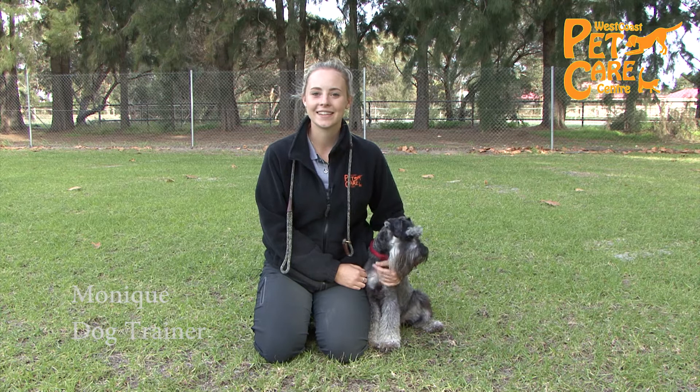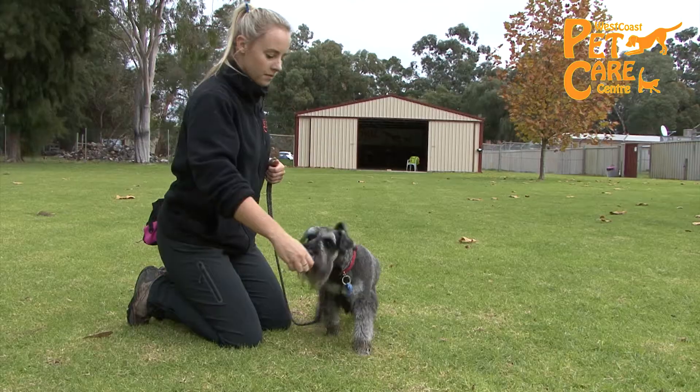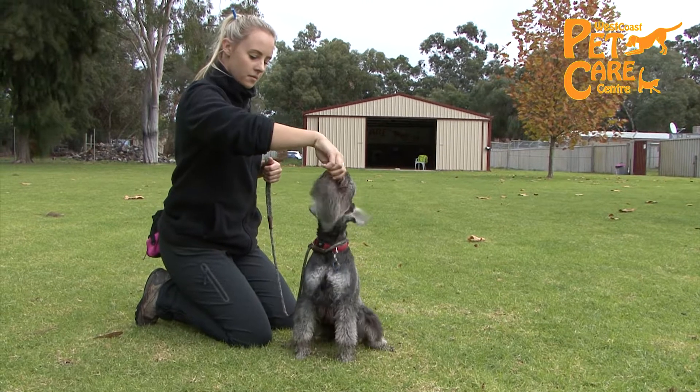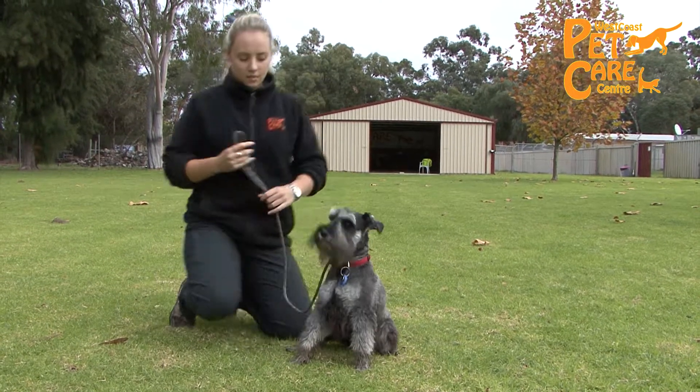The easiest way to teach your puppy to sit is by getting them to follow a treat until they're in the right position. Start with the treat directly in front of your puppy's nose while they are standing and slowly bring the treat backwards over their head.